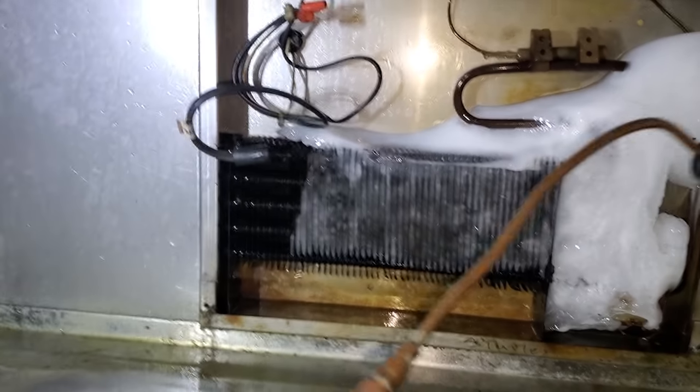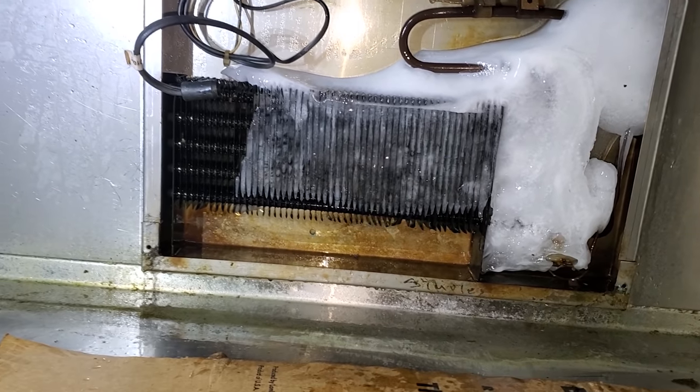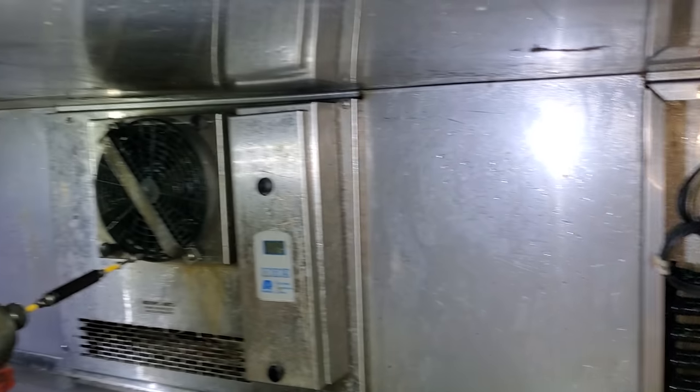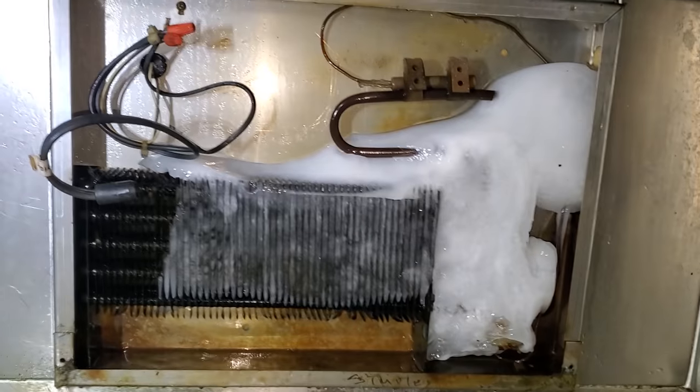This drain isn't clearing. I've got my tool right here that I've shown before. We've got two people here, so what we're going to have to do is take the covers off of every one, plug them up, and blow them out one at a time to clear the drain.